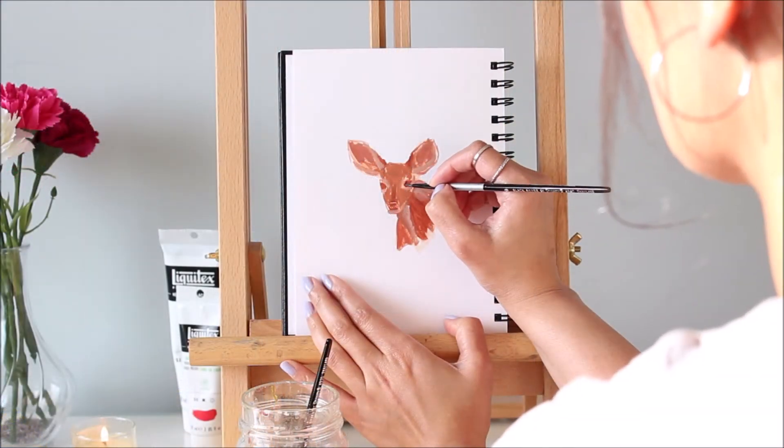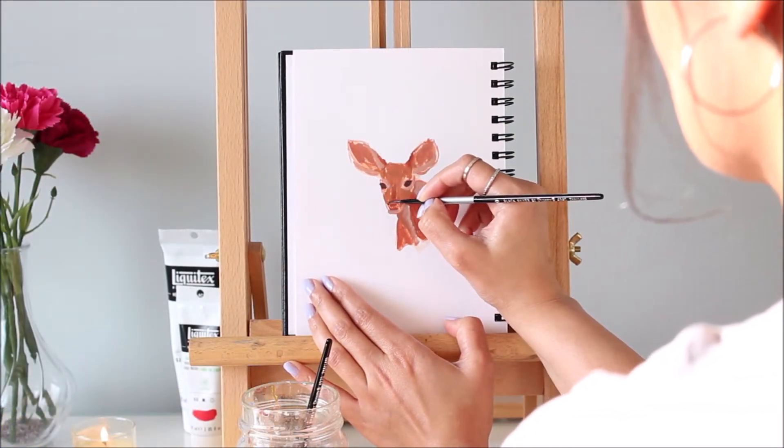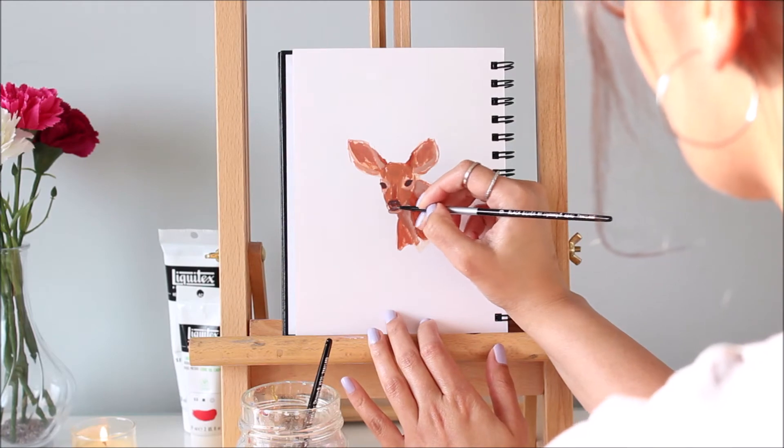To sculpt this fawn, I'm adding some dark, medium, and light values loosely. While painting, step back and see how it looks. Notice that even though it's not detailed, it still looks like a fawn.